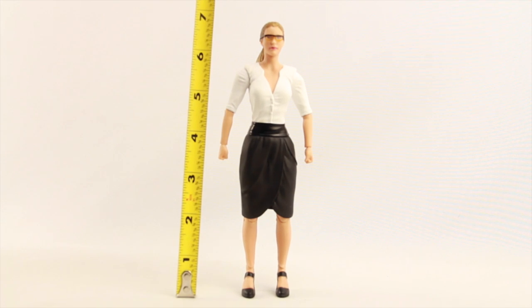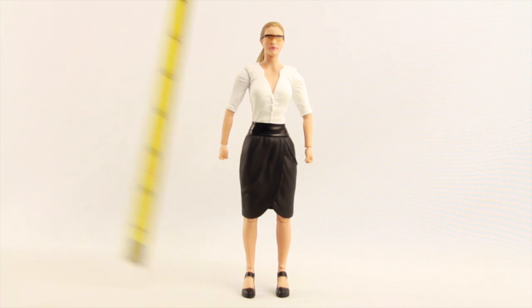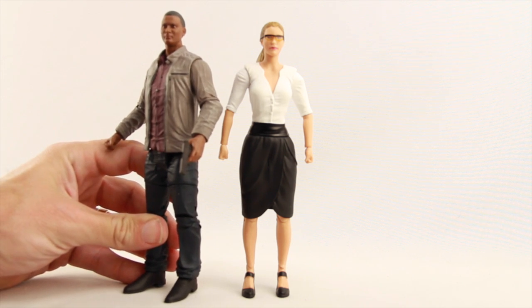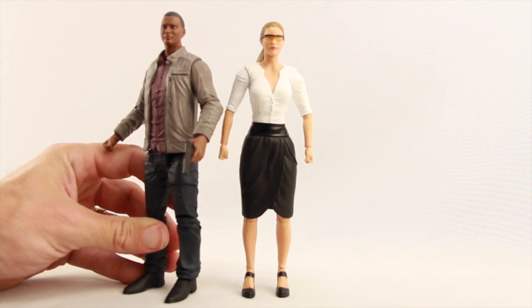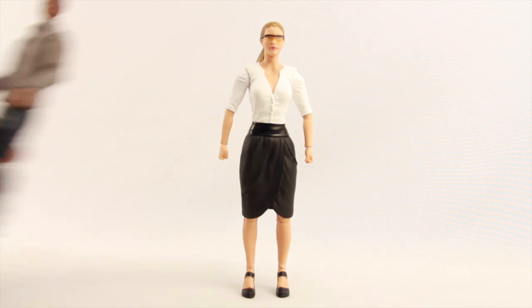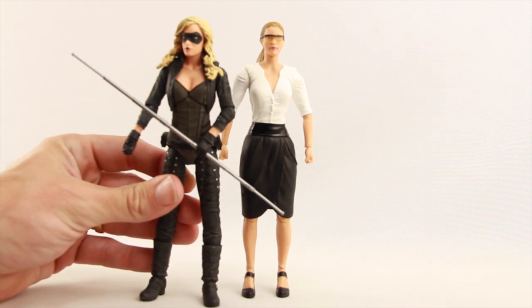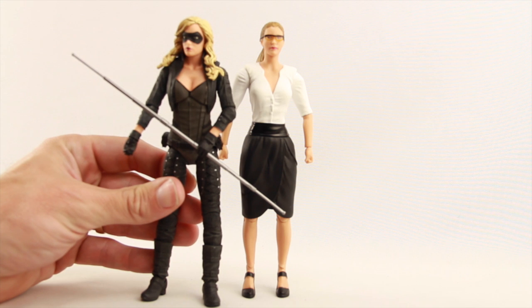The figure stands just a little over six and a half inches tall and is in pretty good scale with the other figures in the line. Next to Diggle, she's maybe a little bit shorter, but they're pretty close to the same height — and that's with her high heels on. Next to Canary, she's actually a little bit taller, again with the heels.